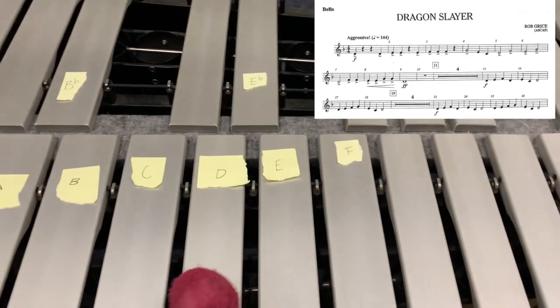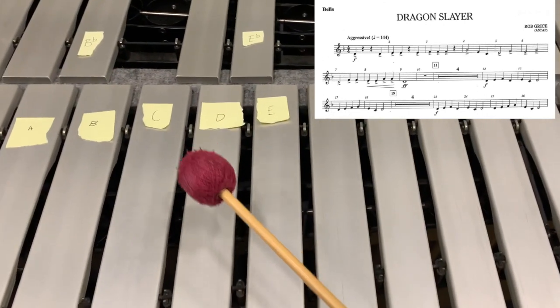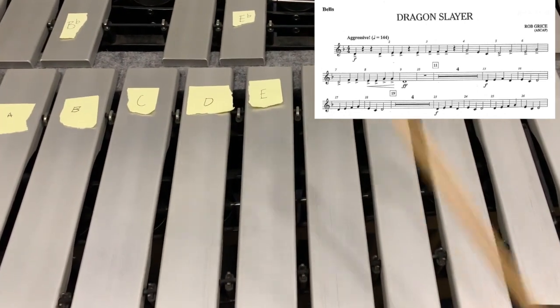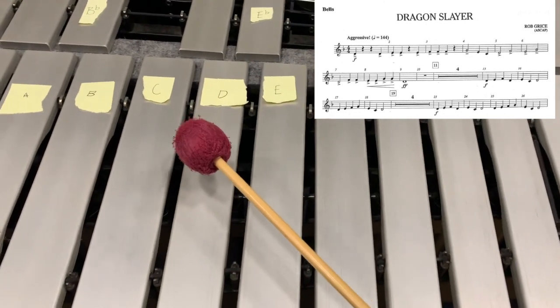Oops, sorry — let me try that again. It's hard to look at the camera, make sure I get this, play the vibraphone, and look at the music all at the same time. Let me try this again from measure seven: D...